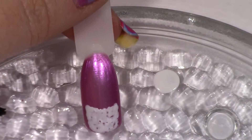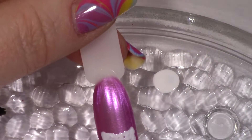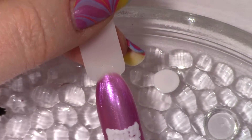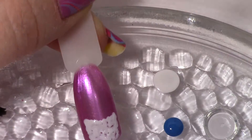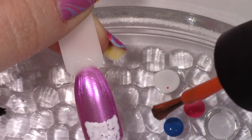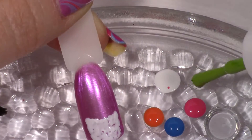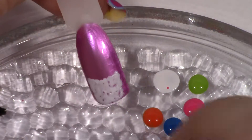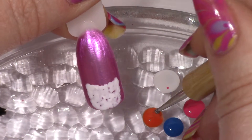The next thing I'm going to do is grab several colors — I've got some blue, pink, orange, green, just whatever colors you want — and I'm just going to dab a few drops of these various colors down here. I'm going to use these to make my Easter eggs for my Easter basket.